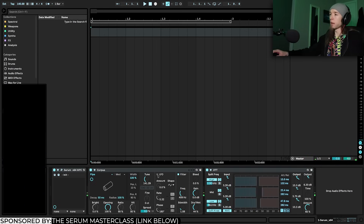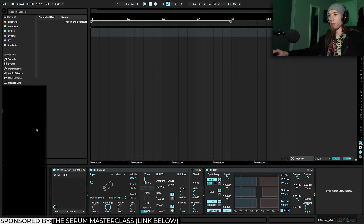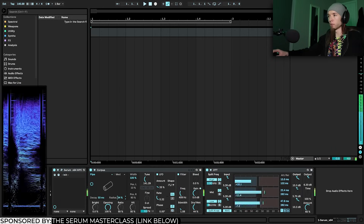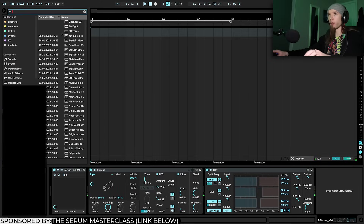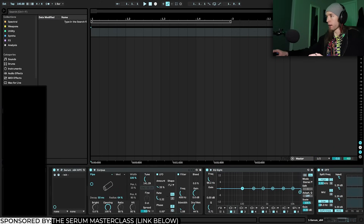You can also enable Corpus's LFO and turn the stereo phase down — if you increase the amount a little bit you get some movement and variation. Turning the radius down can also help eliminate some of the top-end harmonics. Another effect to use is EQ8.